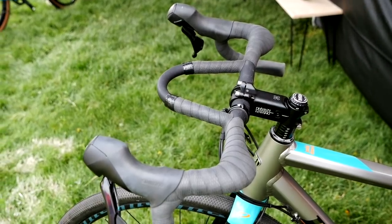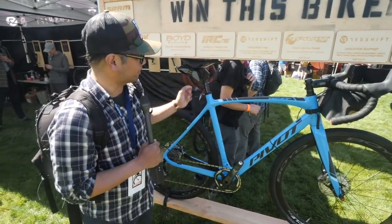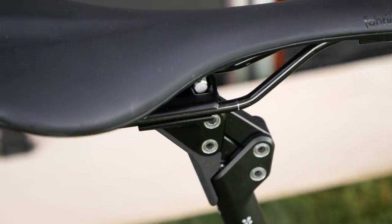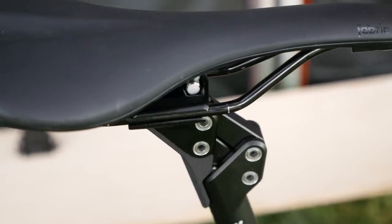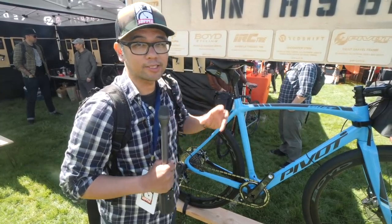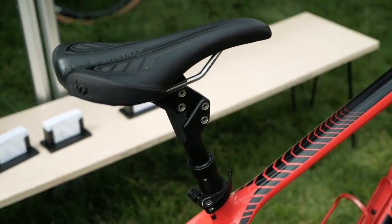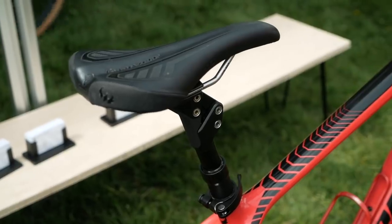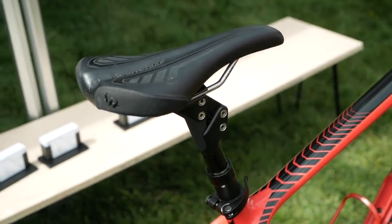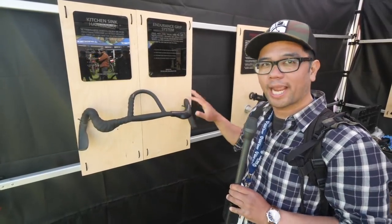The Redshift stem was one of our favorite accessories last year, and here at Sea Otter they're showing their soon-to-be-available suspension seatpost. You can adjust the suspension by changing out the coil. They've also gone a step further and are making a suspended dropper seatpost — one specifically for mountain bikes with 100 millimeters of travel and a gravel-bike-specific one with 60 millimeters of travel.